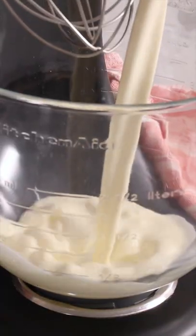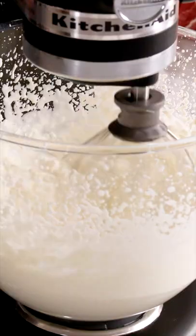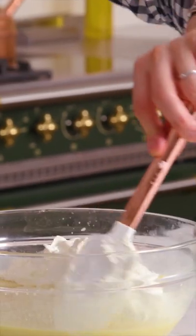Now we're gonna make some whipped cream. Two cups of whipped cream, a dash of sugar, some vanilla. Whip it up. Fold that into your chilled custard.